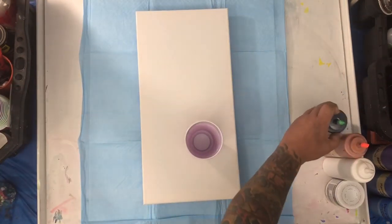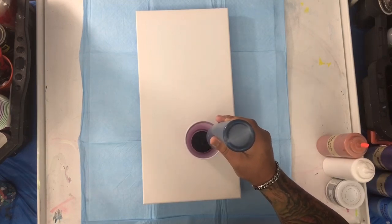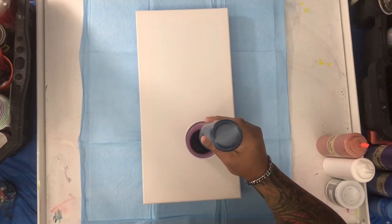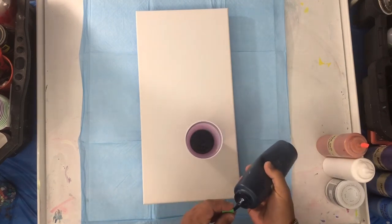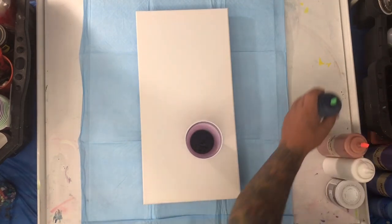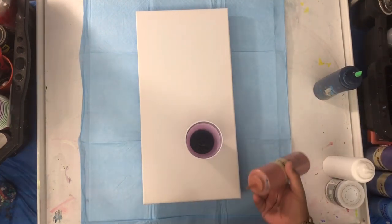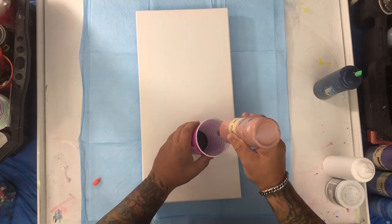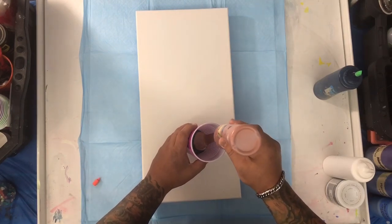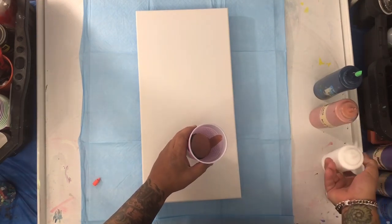So this is very simple. We're gonna be doing a base of the blue, and adding enough blue there for this pour. Then we're gonna begin adding layers of the colors I mentioned. Let's begin with the rose gold, then we go with the white.